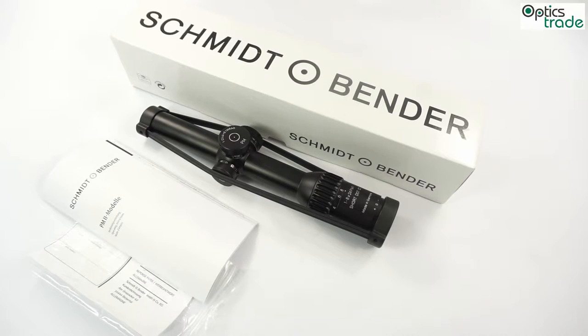It is a successor of the still not fully released 1-8x24 Short Dot scope, which features a configuration with a reticle and flash dot in both the first and second focal plane.